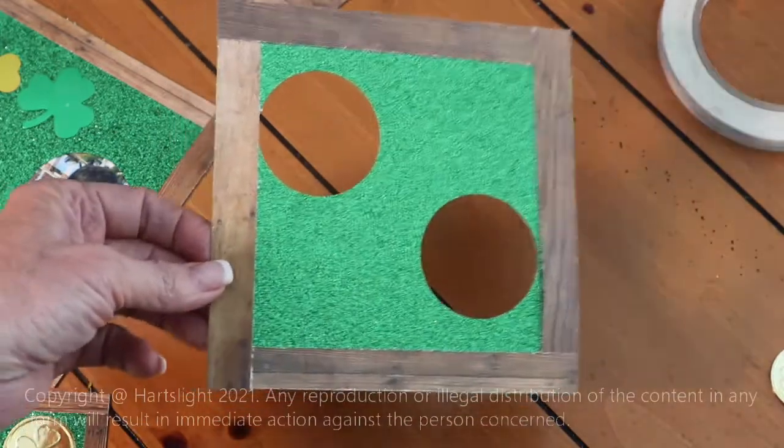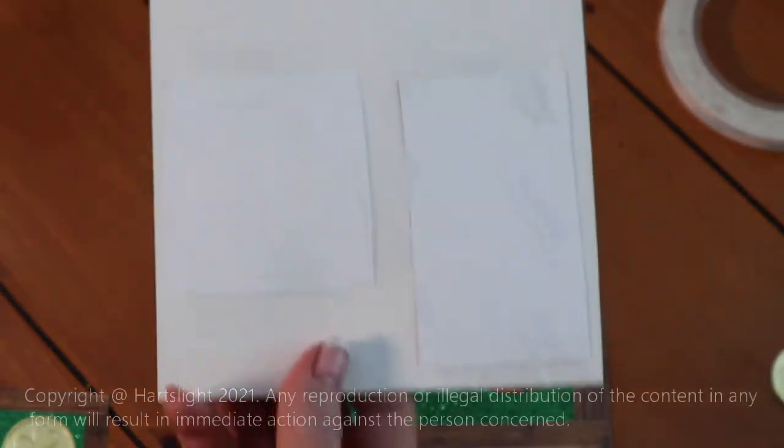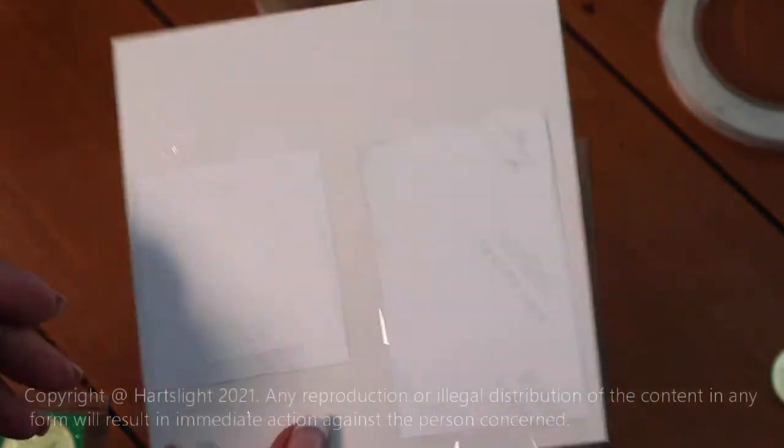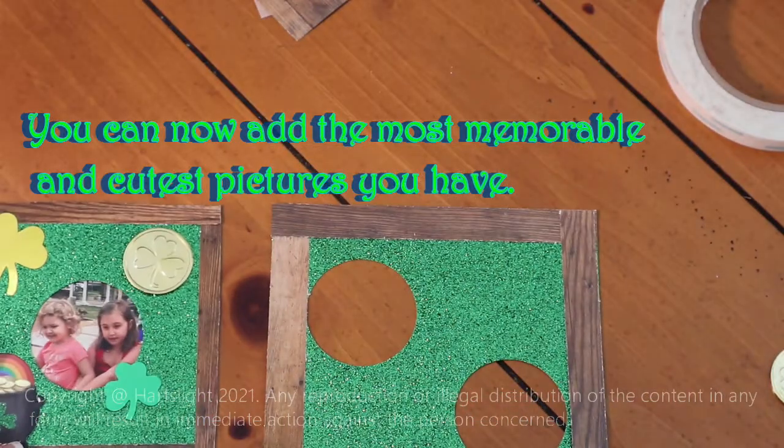Now when you get ready to put the pictures in the back, just put them on with some scotch tape. Cut them out, place them where you want, and scotch tape them in place.